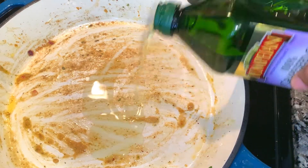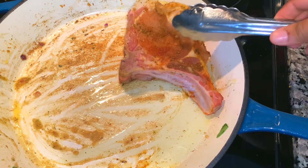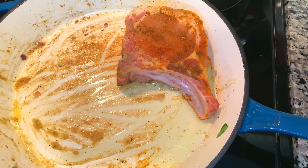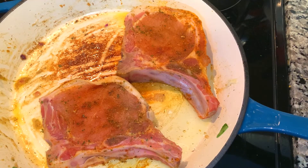I'm using grapeseed oil and letting the pan heat back up so we can sear our pork chops. Once the pan is heated — you can see it sizzling — I'm adding my two pork chops and searing them on both sides. Look at that beautiful seasoning! This is our stuffing mix just waiting on the side.